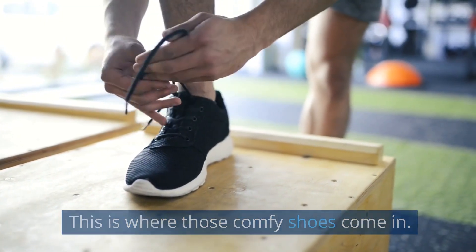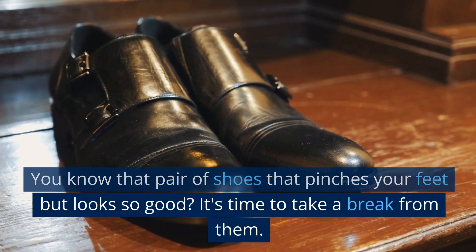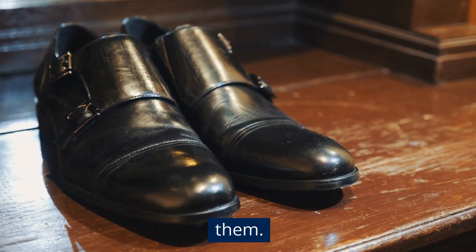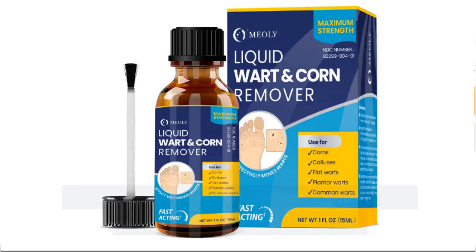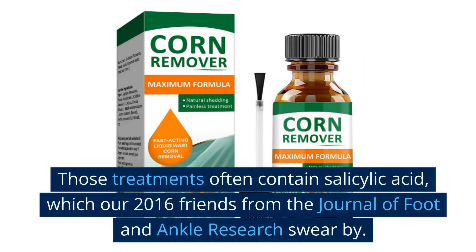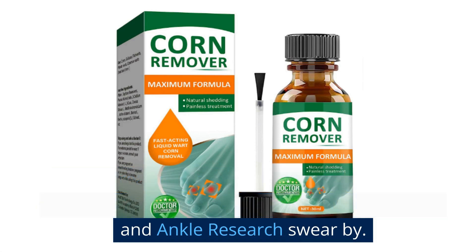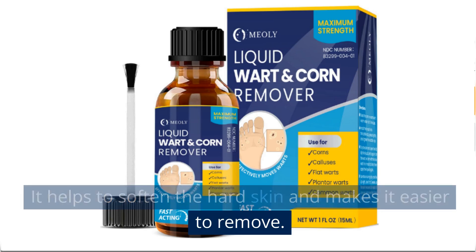This is where those comfy shoes come in. You know that pair of shoes that pinches your feet but looks so good? It's time to take a break from them. Comfy shoes are the new black. Then we get down to business with those over-the-counter treatments. Those treatments often contain salicylic acid, which our 2016 friends from the Journal of Foot and Ankle Research swear by.